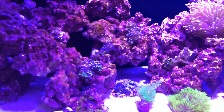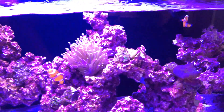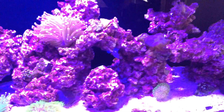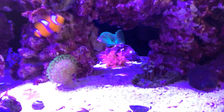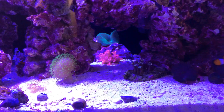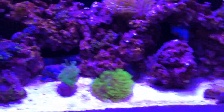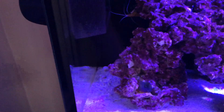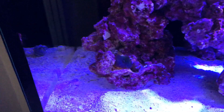I moved a couple of the zoas around, got some extra cleaner crew, moved the Goniopora back here. Everything looks pretty good. Let's start with this little mushroom here — I want to see the progress, that's why I'm taking these videos, for people to enjoy and see them.